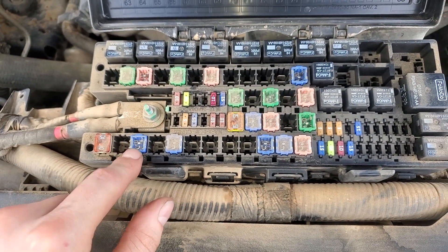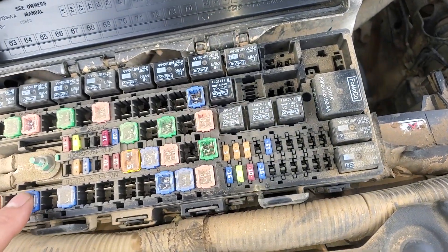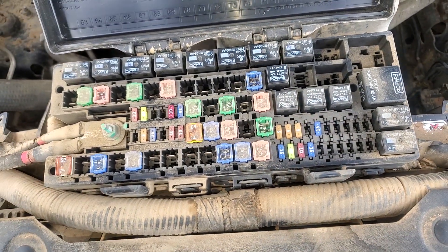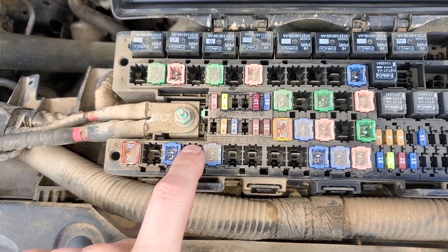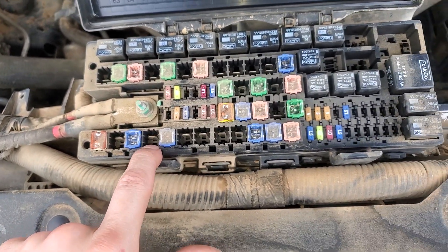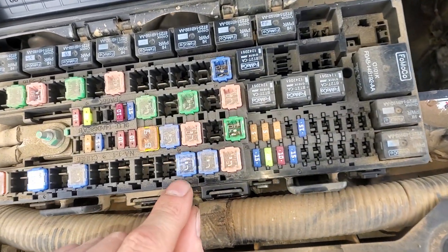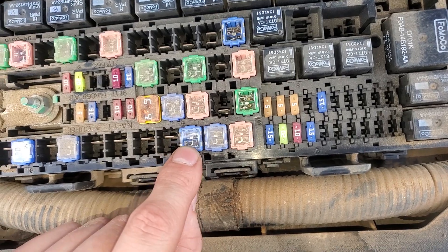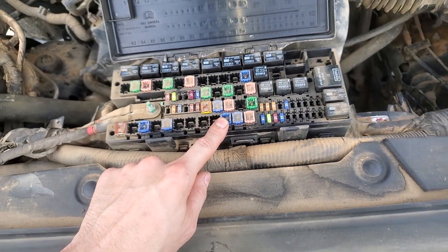This one is for the other power outlet in the instrument panel. And if your truck is so equipped, you will have a power outlet in the little center console area if you've got the fuse right there. This missing one is what you would have if you had a power outlet in the center console area. There's also a J-Case 20 amp fuse right here that is for the rear power outlet point.